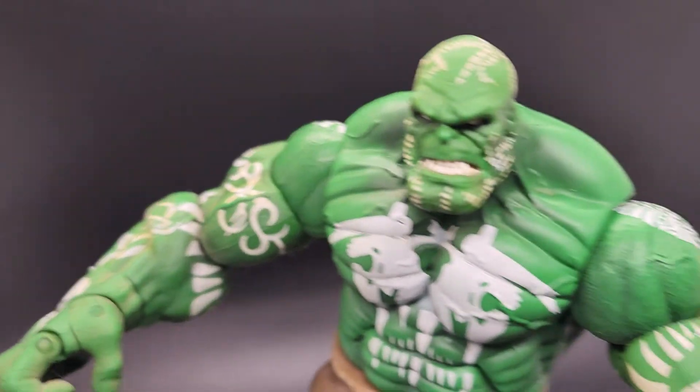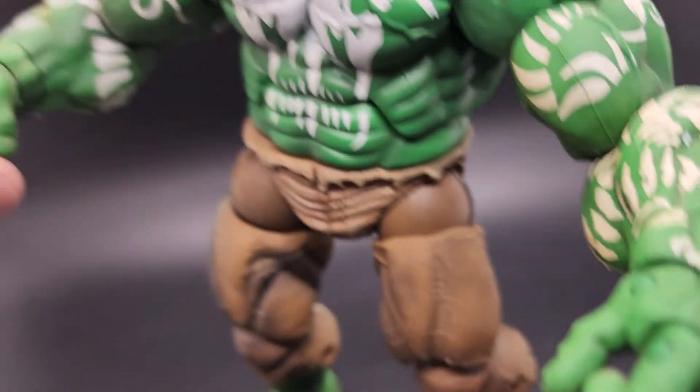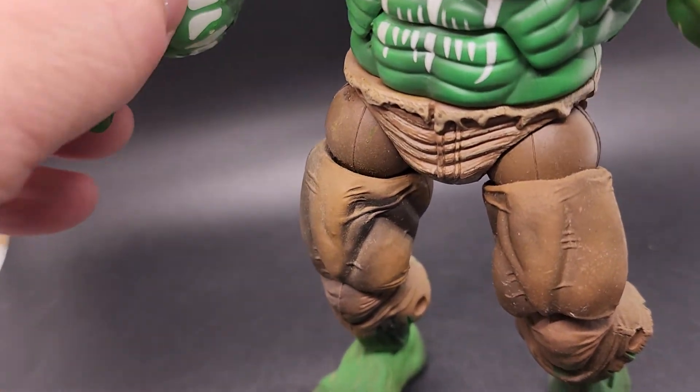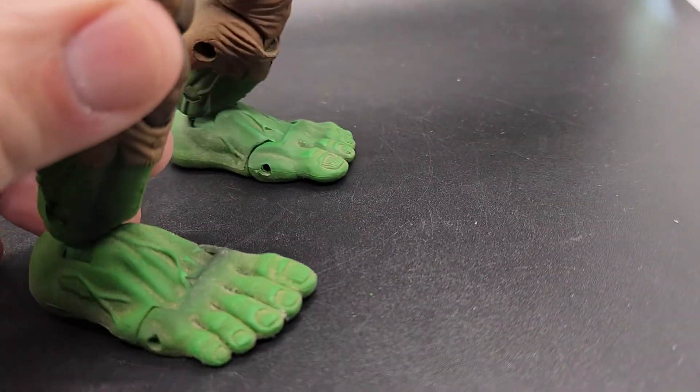What an awesome figure. So detailed, so many movements — fingers move, wrist moves, all that moves. It's pretty incredible. It's the Incredible Hulk.